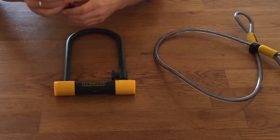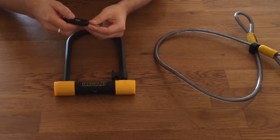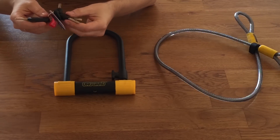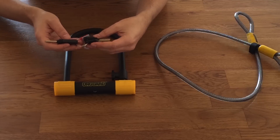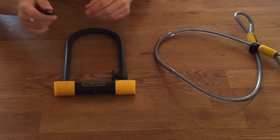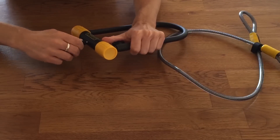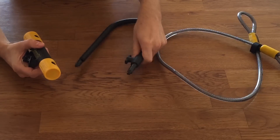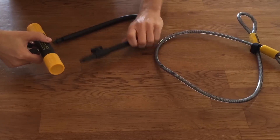You get five keys with the Bulldog, which is quite a lot. One of these is a large one with a light, which helps you find the keyhole in the dark. You are also eligible, depending on where you live, for the On Guard key replacement program — where you register your keys, and should you lose all five of them, you can get new ones sent out to you. To use it, insert the key, rotate about 45 degrees, and it opens up. With this type of U-lock, it doesn't matter which way you lock it — it's very straightforward.